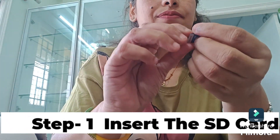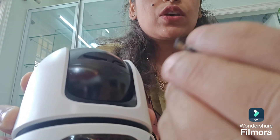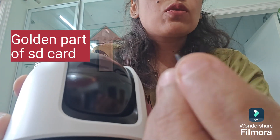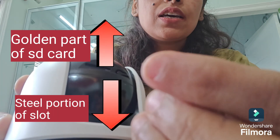To put in the SD card correctly, you can see a small arrow on it — this means it needs to go inside in that direction. In the SD card there is a steel contact which is very small; you can see it with your eye though I can't show it clearly in this video. There is also a golden portion — this golden portion should be facing upwards, with the steel portion oriented correctly.